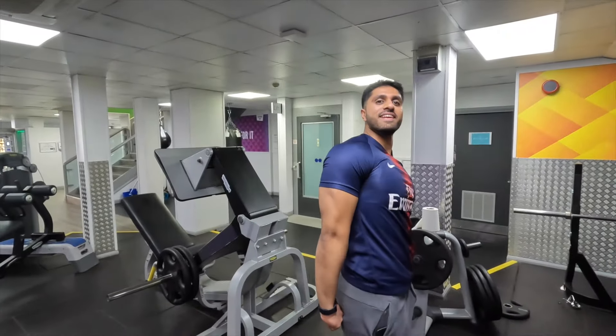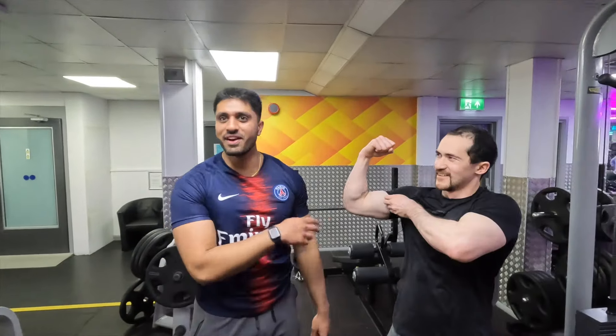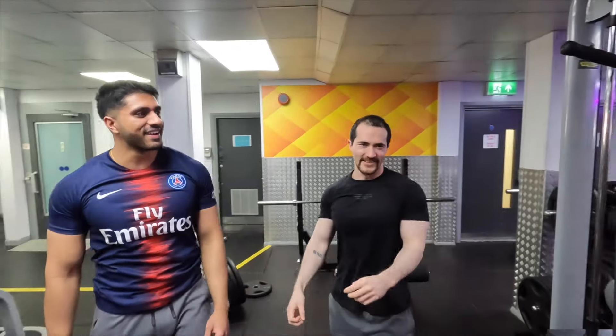Oh jeez! Hey, come on, bro. Let's compare arms. I'm not comparing that shit. Jeez. Hey hey hey hey, this is the biggest body being, bro.